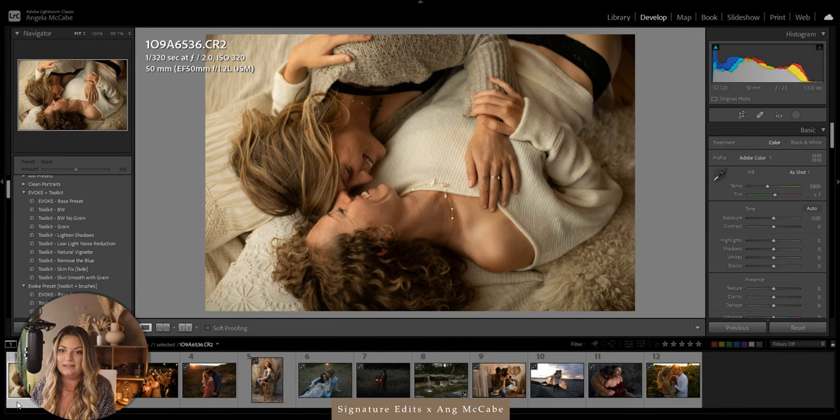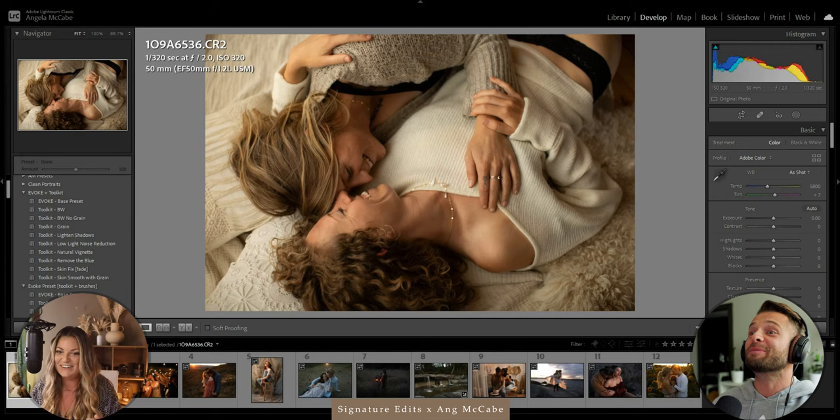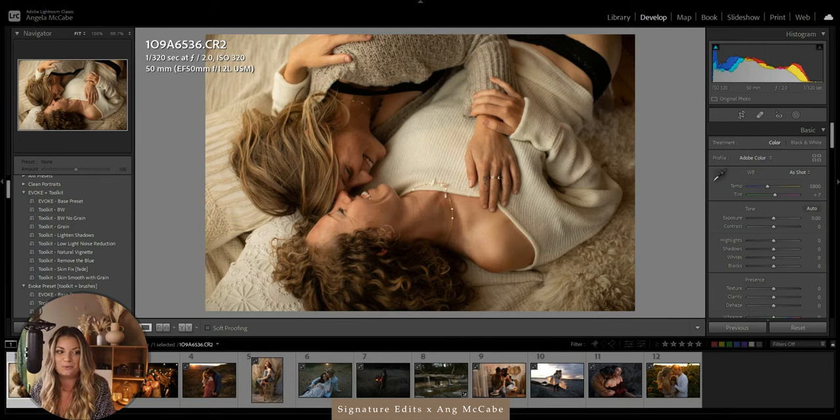My editing is actually a really simple process. Whenever I make presets or online content, it's because I'm actually using it and have a need for it. I came up with a preset that I actually use for every single one of my images you'd see on my feed in the past two years, and I haven't made new presets since because they just work. I'm so loyal to my Evoke presets. Watching the editing, you'll see these are incredible presets and they're part of the workflow — this is how she actually edits.